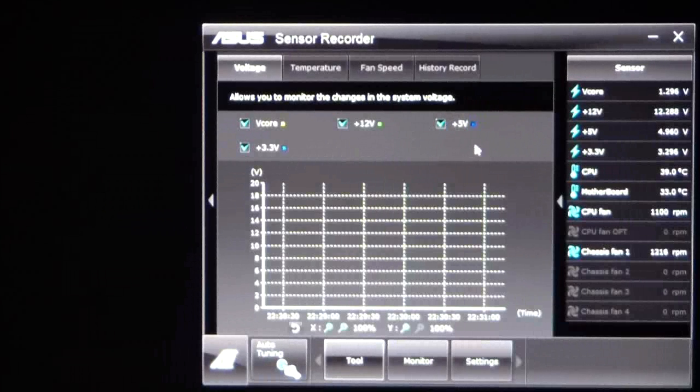The sensor recorder basically records your V-Core voltage, 12 volt, 5 volt, and 3 volt rails. Once you start recording, it will record where they are. As you can see, they're starting to move — the 12 volt rails appear to be stable, 5 volt rails stable, 3 volt rails stable, and the V-Core is on a stable path at this time.